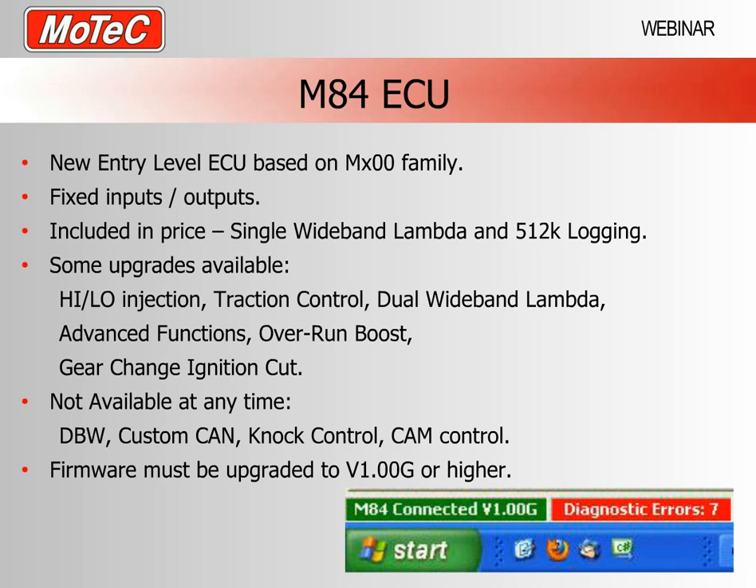The original firmware released for the M84 is what we call version 1.00G. This is going to be upgraded very soon as we're making some slight changes. For the purposes of this webinar you should have version 1.00G or higher in your ECU for this functionality to be possible.